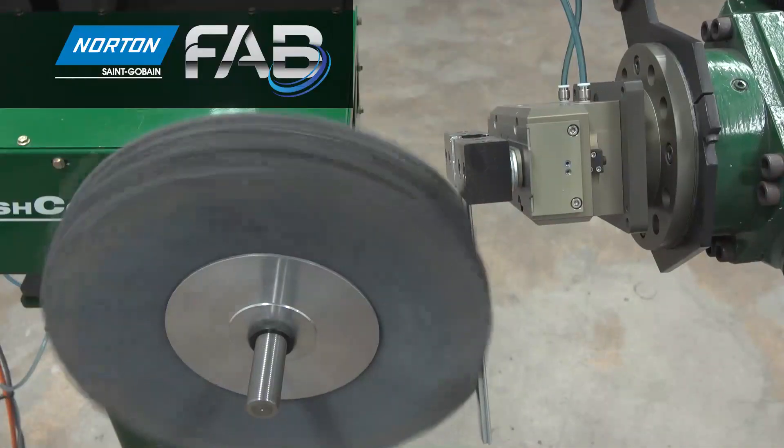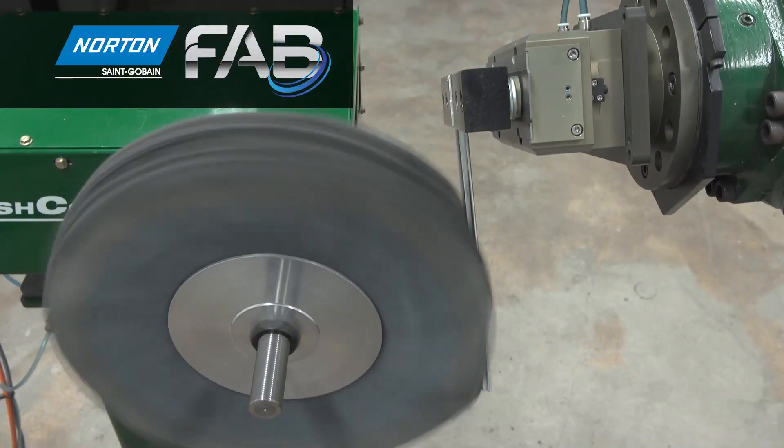Hi, I'm Mike Chappelle, Senior Application Engineer with St. Gobain Abrasives. We're here today to talk about our newest product, the Fixed Abrasive Buff.